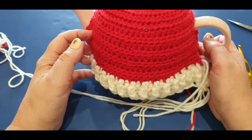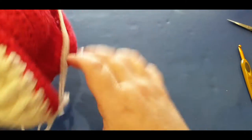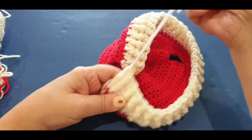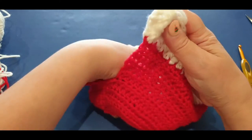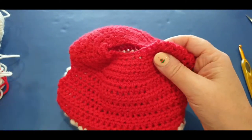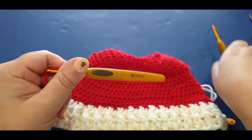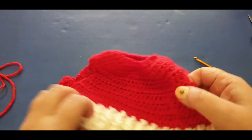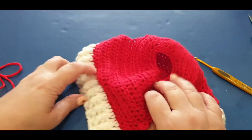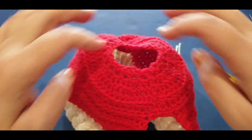Grab your scissors, give this a cut, and pull this thread right through. Before continuing, weave in these ends on the inside of your work. Now we are going to work on this top part. Change back to your 4mm hook - you will not need the 5.5mm anymore. Start from pretty much where we started in the beginning of our work, making sure we're working on the right side. Turn your work through - you can see the ridged area. Start from in here where the opening is.